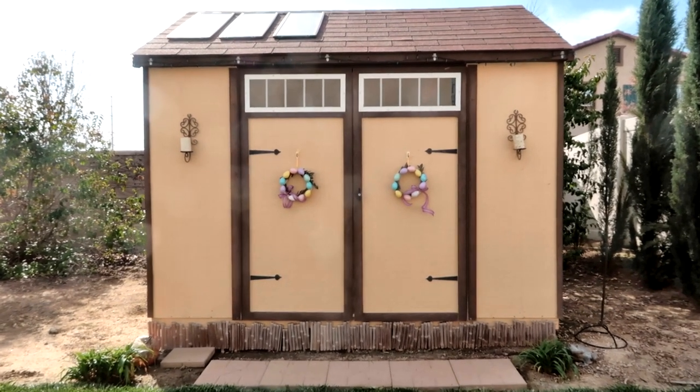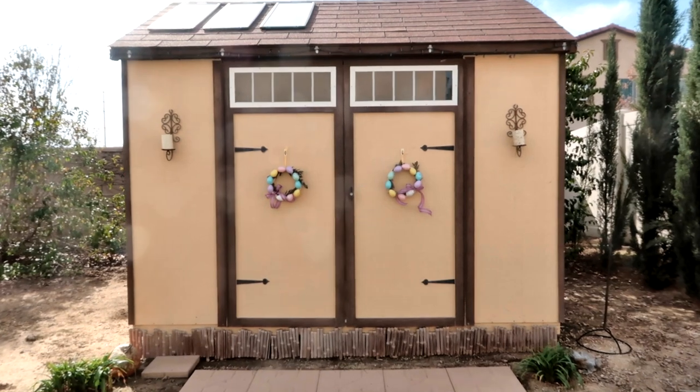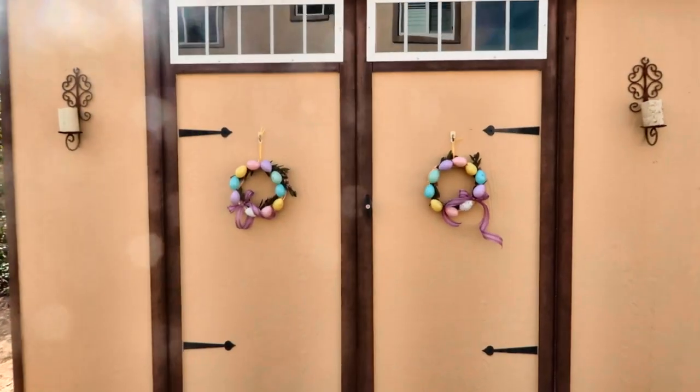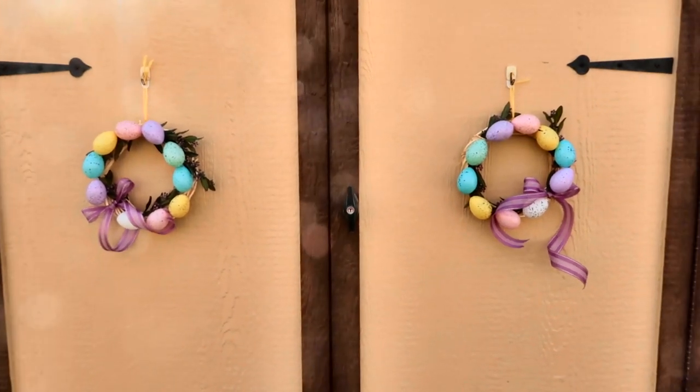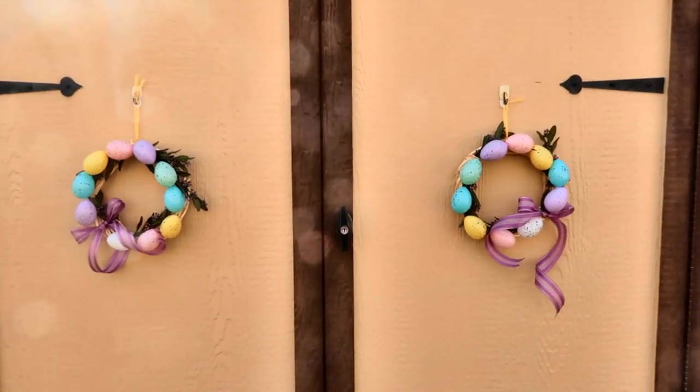I have my wreaths hanging on my shed. They turned out so cute — I really, really like them. I think they're really perfect for what I was looking for.